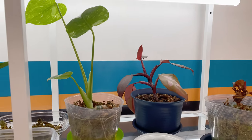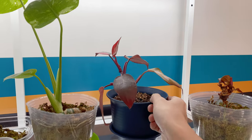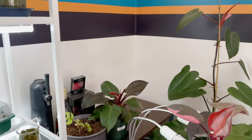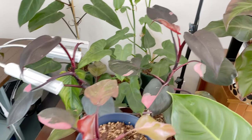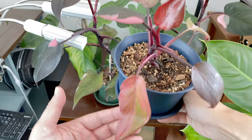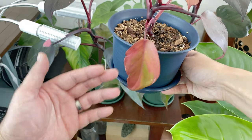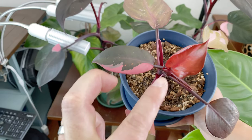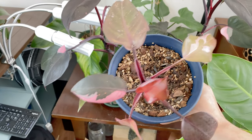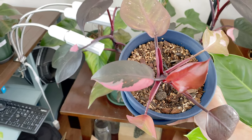Do you have a burgundy slash pink princess? Oh, that's my first pink princess. It doesn't look all that different from your burgundies. You can tell these lower leaves are from when I had the T8 lights — they stretched a little bit. But these two newer ones are from the new lights, and look at that variegation. The pink just comes right through. Definitely the light difference has helped out.